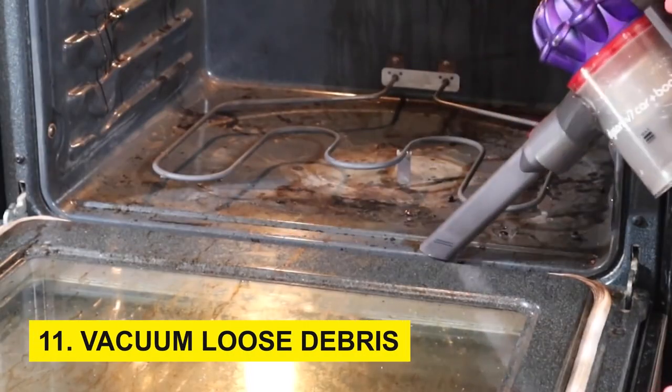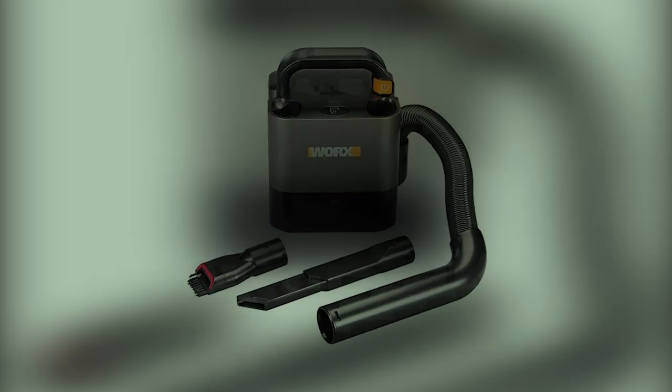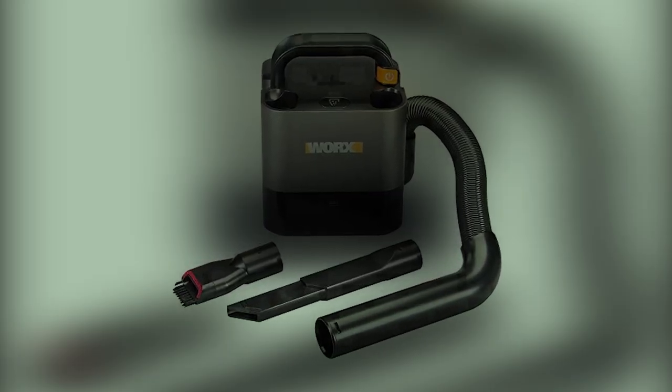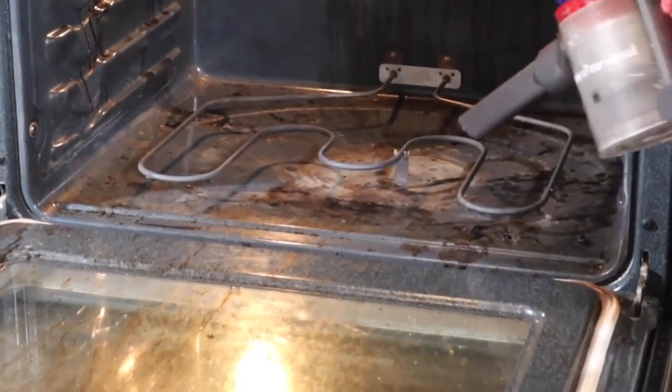Step 11: Vacuum loose debris. To eliminate loose debris and dust, employ a vacuum cleaner equipped with a narrow nozzle attachment. Gently vacuum any remaining particles from the oven's interior.